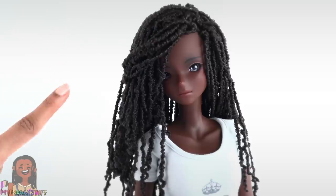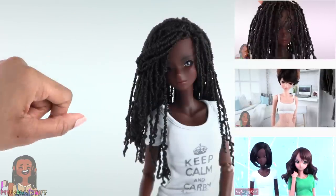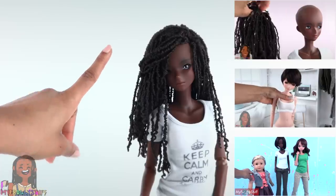What's up Fabs and Besties! Today we are sewing — we are making some shorts for our smart doll. This is a 24 inch doll. You can check out our smart doll reviews on our YouTube at My Froggy Stuff.